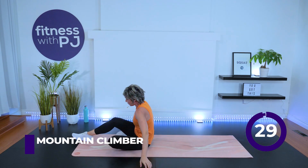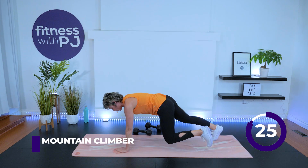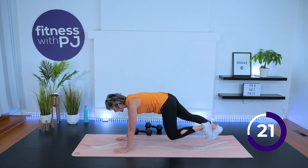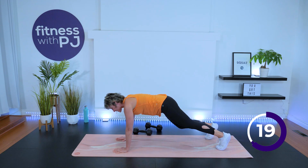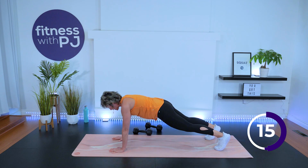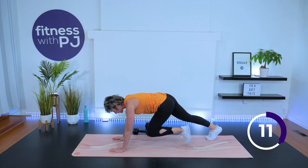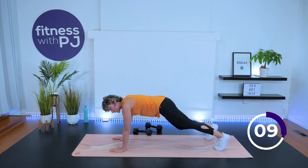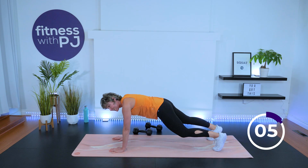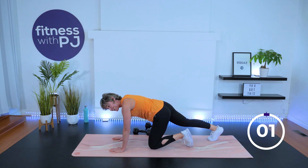Come onto wrists under shoulders, high plank. Drive the knee in, drive the knee in. Take a gaze at the top of the mat. If this is hard, hang in there — we have 15 seconds left, that's it. Come on. Feet apart. Three, two, one. Release.